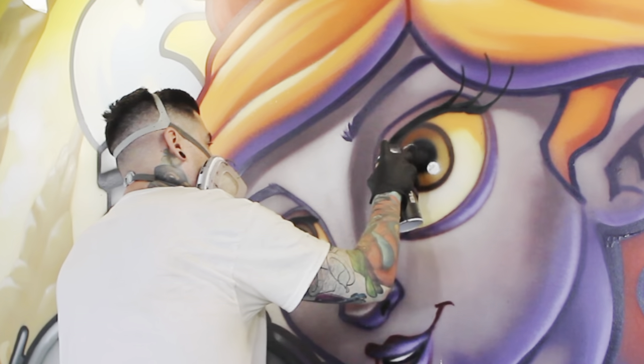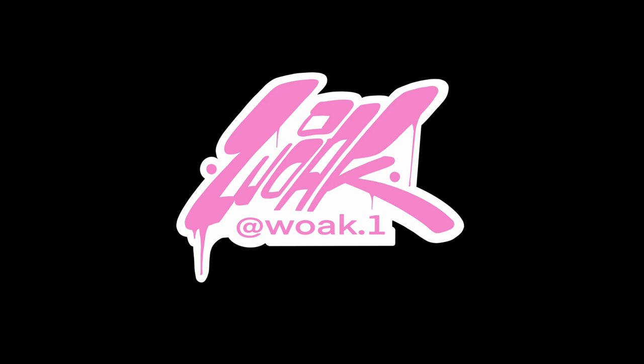What's up guys, just getting ready because today we are spray painting a hair salon — stay tuned. Hey, what's up guys, I'm Woke, an artist from Connecticut, and in today's video we are going to be doing a mural.